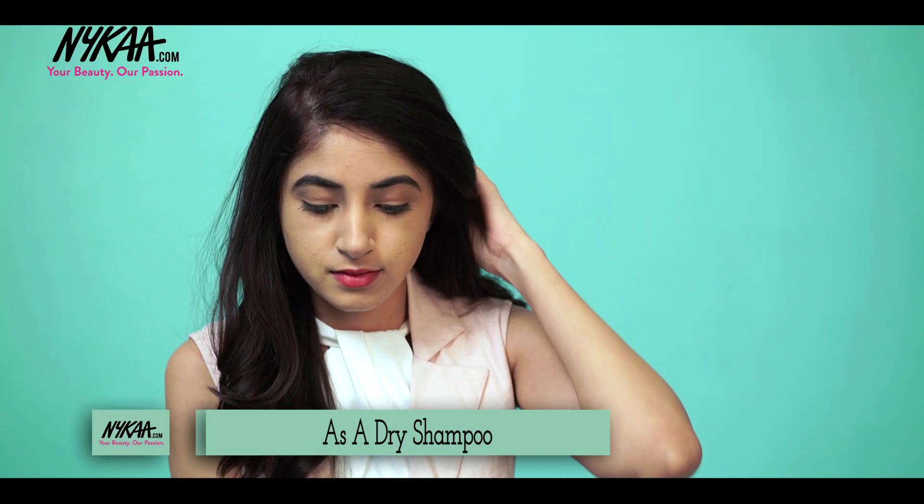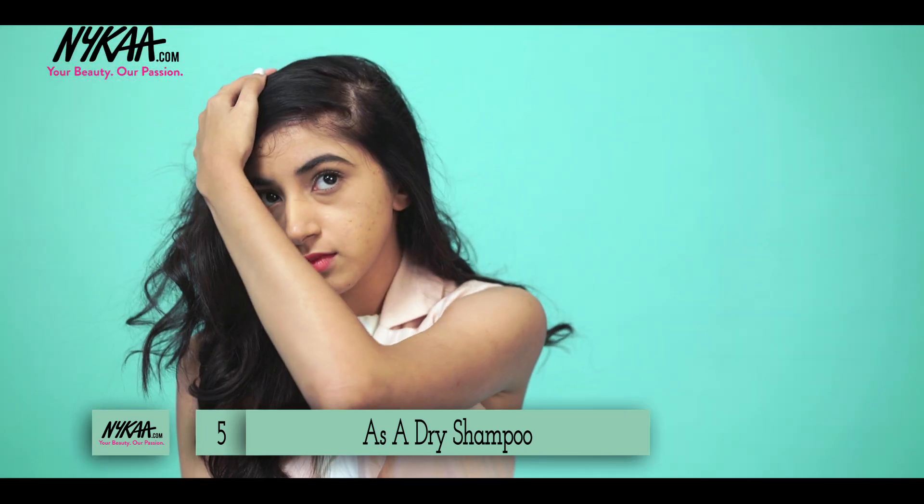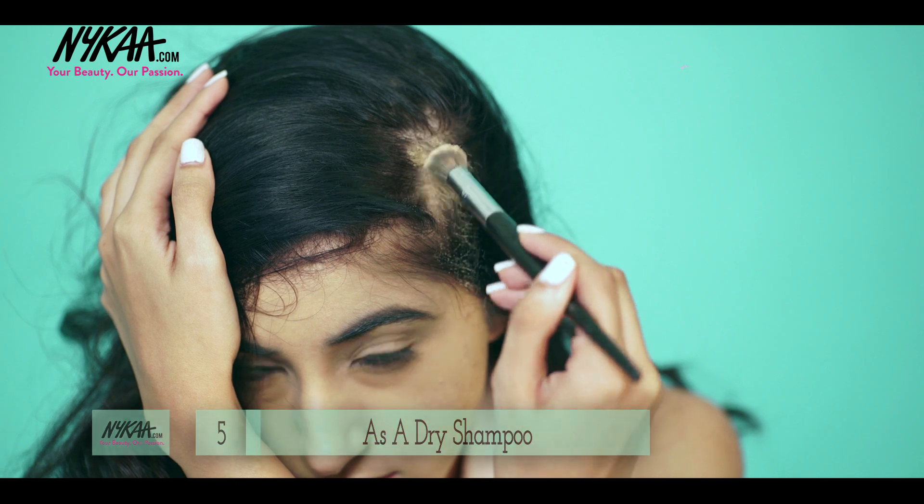If you're out and about and your hair gets greasy and you don't have a dry shampoo with you, a great thing you can use is a loose powder. It replaces the use of dry shampoo and it'll get rid of all the oils.